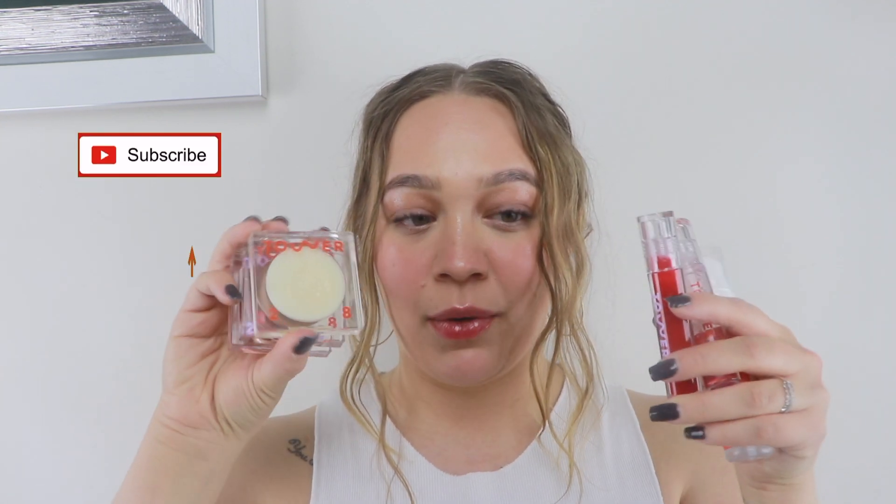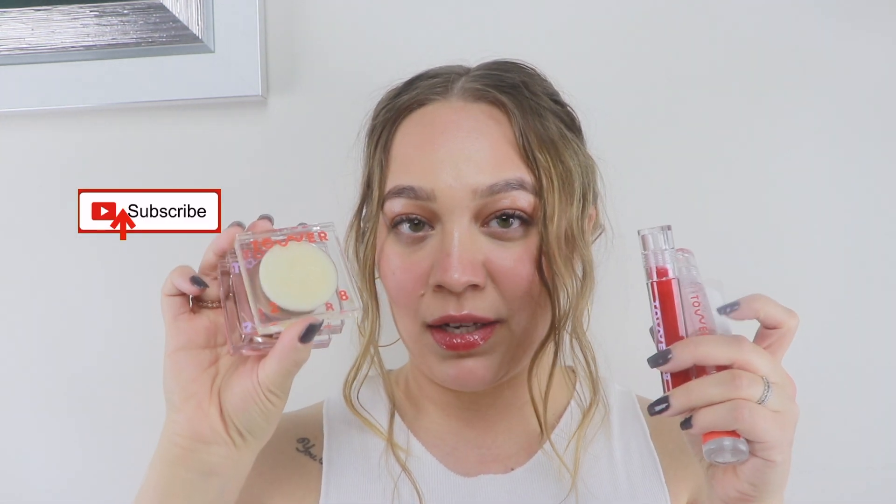Hey everyone, welcome back to my channel. Thank you so much for watching. Today I'm going to play around with some Tower 28 products, which is a brand that's brand new to me. If you want to see how I came up with this look and my first impressions on the brand, keep watching.